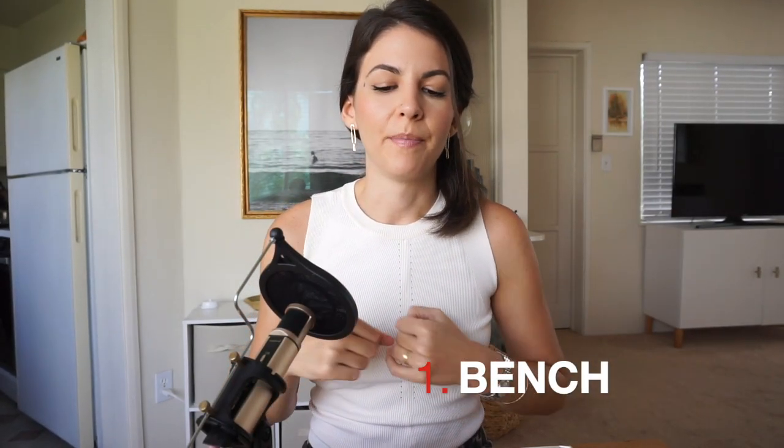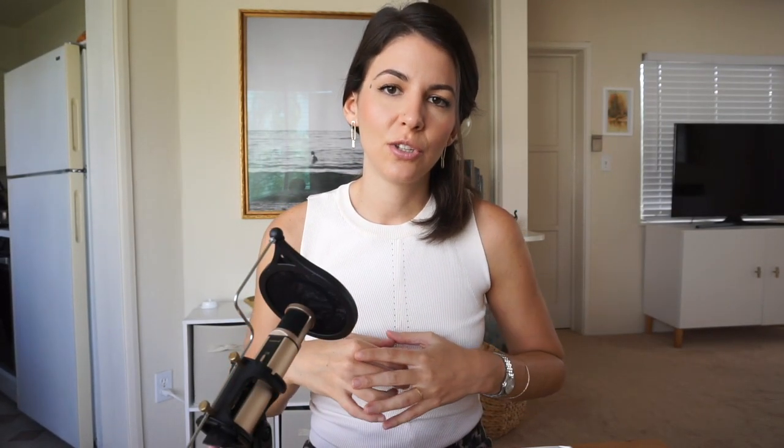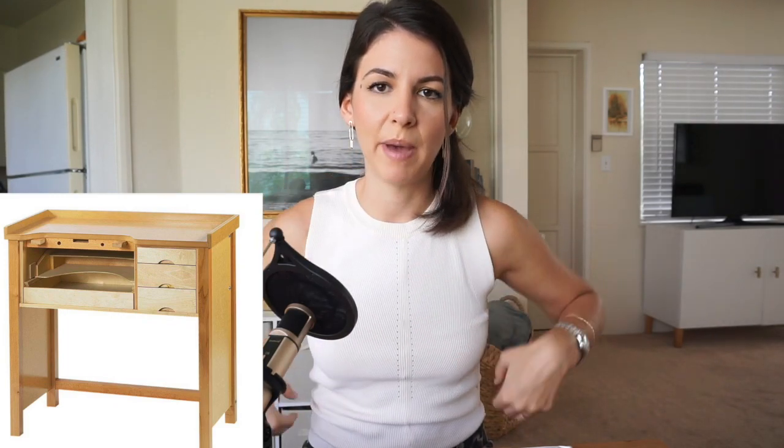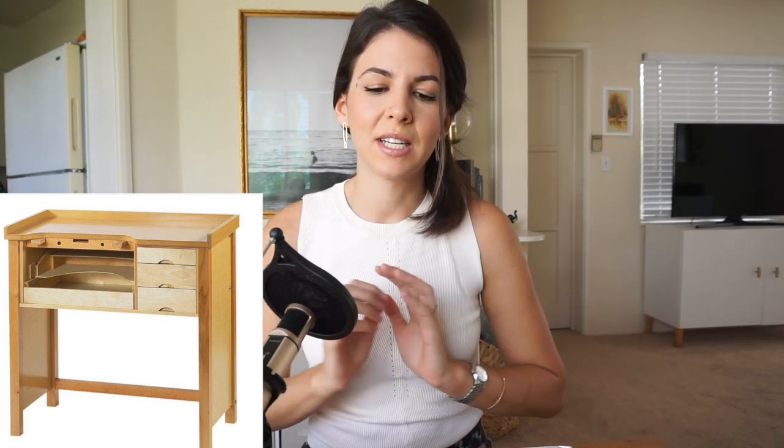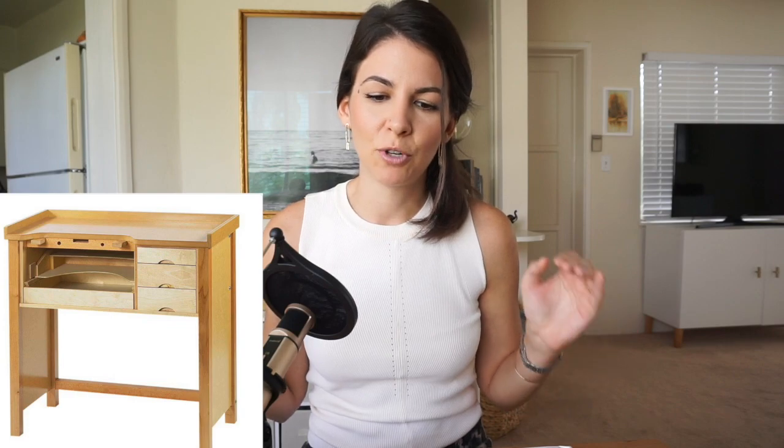First things first, you will need a bench. You could use a sturdy table, but the reason I recommend getting a bench is because of the height — it will help with your neck and back position — and also because of the storage. It comes with perfect drawers to keep your tools in, it helps keep everything tidy, and it just makes sense to invest in a bench because you'll need it in time anyway.